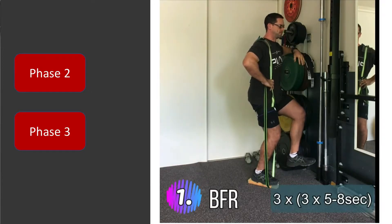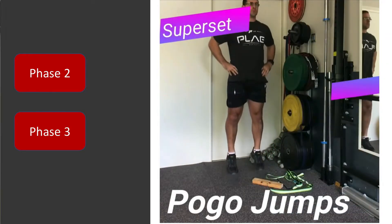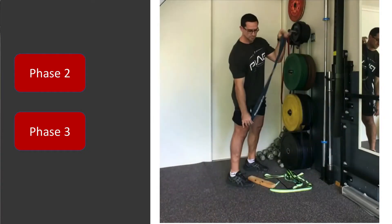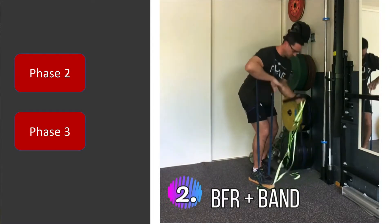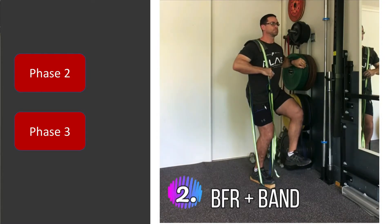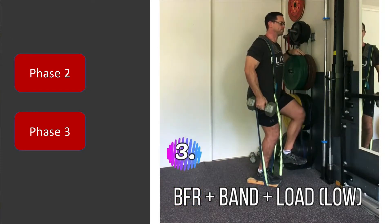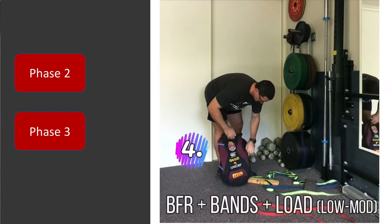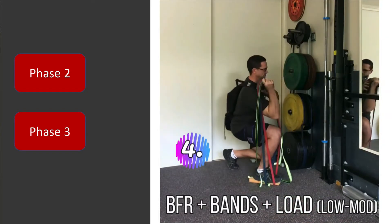These next few videos demonstrate some of how these exercises looked in phases two and three. This video in particular shows my knee-dominant exercises and progressions according to different loadings. You'd see me using a band with BFR, and then looking for opportunities to increase external stress without using high load — moving towards a dumbbell, or alternatively filling a bag with books, water bottles, and so forth.